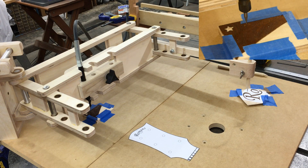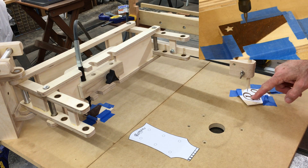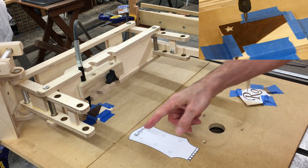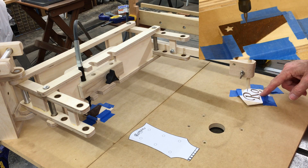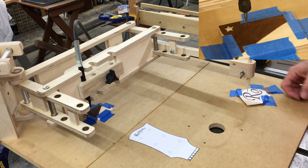This is the first real test of the pantograph that I built for doing inlay. Here are the first two letters of my headstock — cut these out on the scroll saw. Got a backer board, because I had to have a place to glue the center of the O.